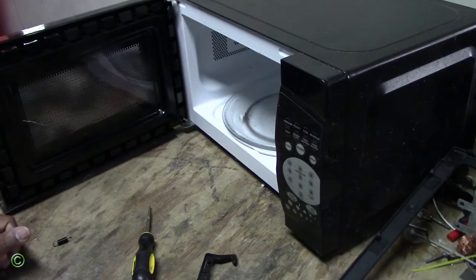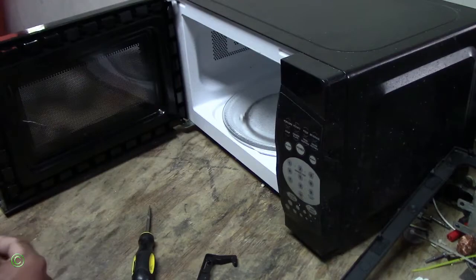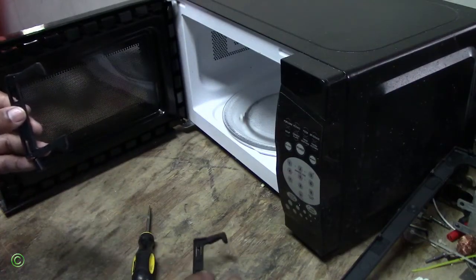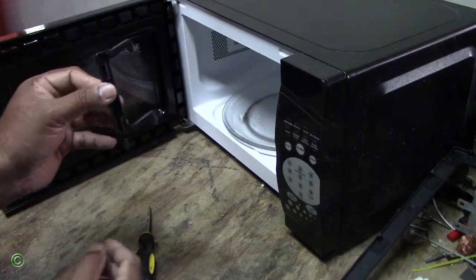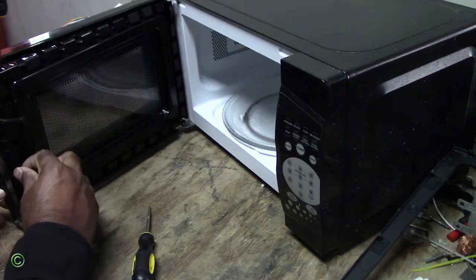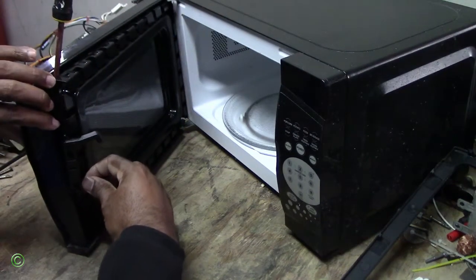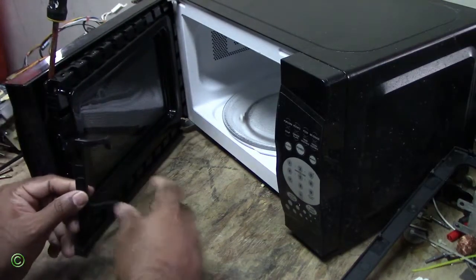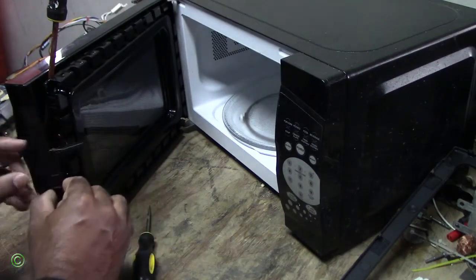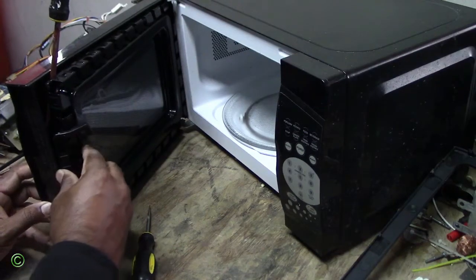I will install it now and put it back on. You want to be careful when you put it on because sometimes you can break it — you can crack it. So you have to be very careful not to rough it up.